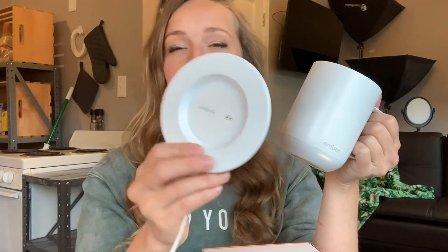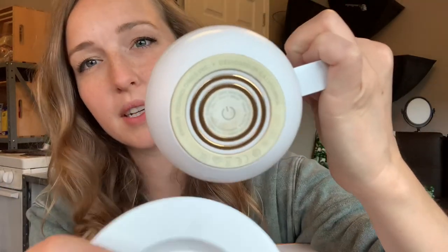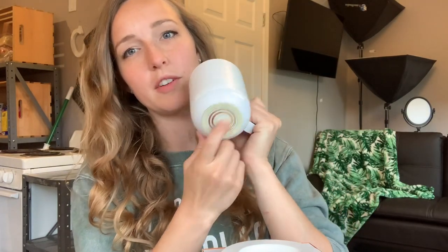Basically how it works is it has this little coaster charger plugged into the wall. It has a little ember on it, and it has these little prongs that connect with the bottom of the mug. You turn the mug on, and you can also turn it off if you hold it down for like three seconds, if you want to preserve the battery.